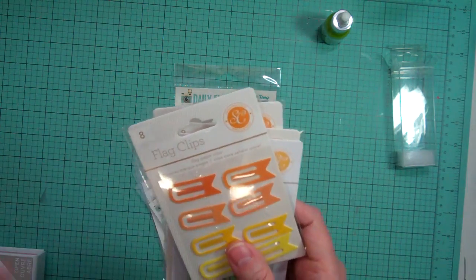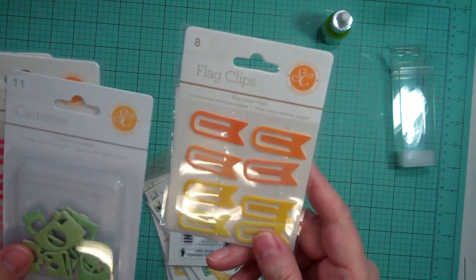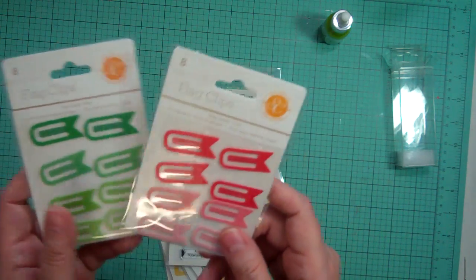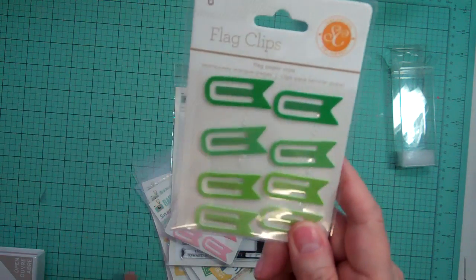I just got a few of these to finish my collections — I still need a few more. This is the flag clips from Studio Calico in the orange and yellow, and I got the green cameras, the pink flag clips, and the green ones.